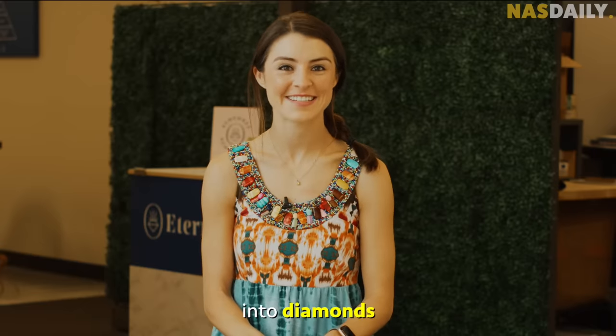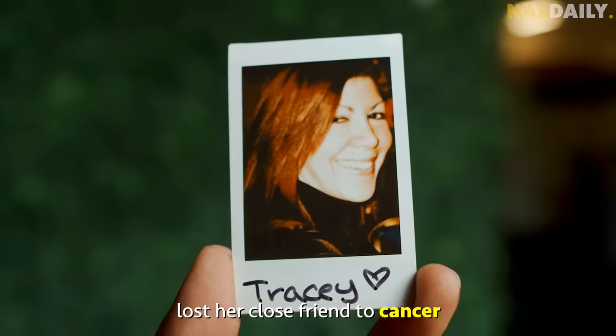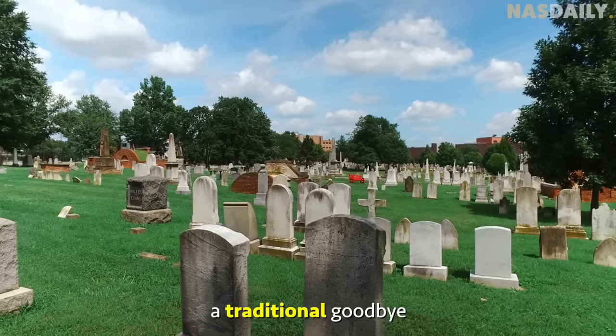Hi, Nas Daily. I'm Adele, and I can turn your loved ones' ashes into diamonds. Years ago, Adele unfortunately lost her close friend to cancer, but she didn't want to have a traditional goodbye.